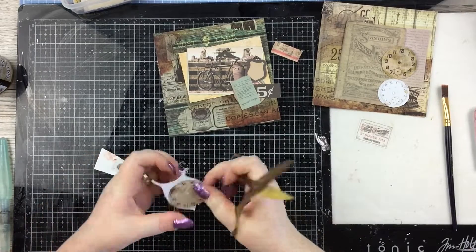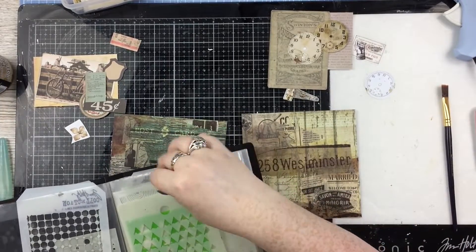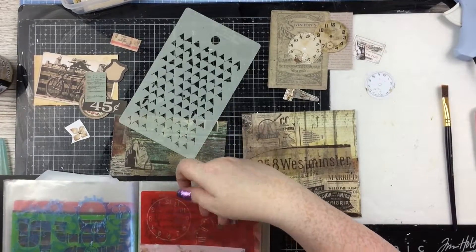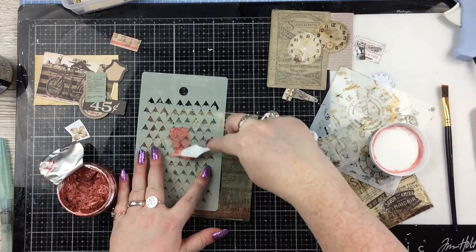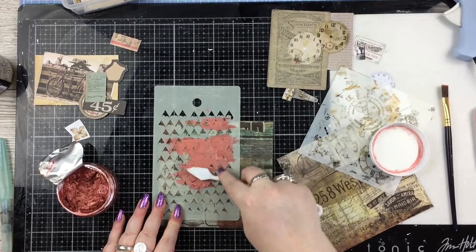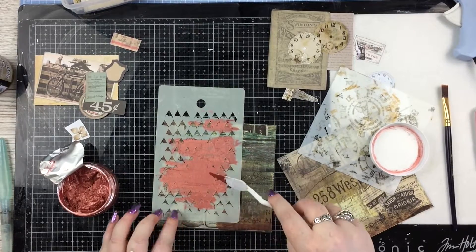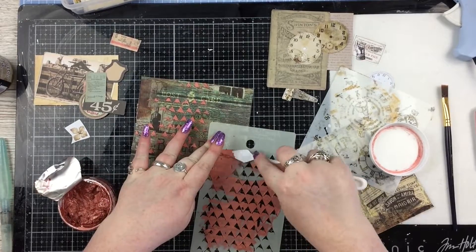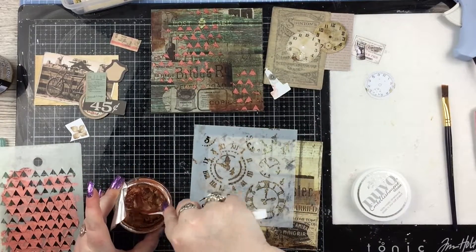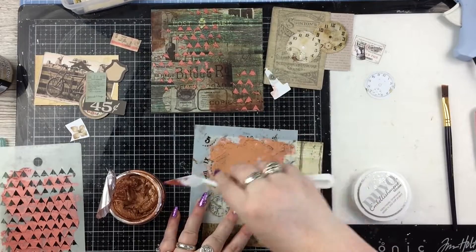I pulled a clock out of one of those Tim Holtz packs and I remembered I had a Minty fussy cutting sheet with some other clocks on, so I cut those out for my dad's card because he's really into antique clocks. Then I wanted to do some stenciling in the background of each one. The triangles stencil is from Marry Me Smaller, and I'm using Nouveau Embellishment Mousse in Persian Red on that one — I thought that bronzy orangey red would look quite nice against the distressed greeny background.